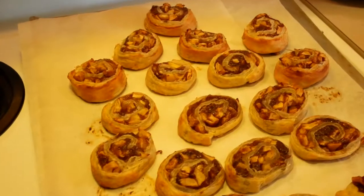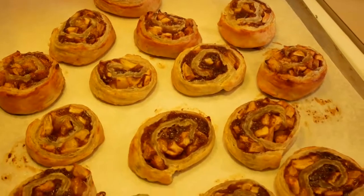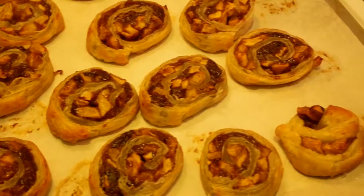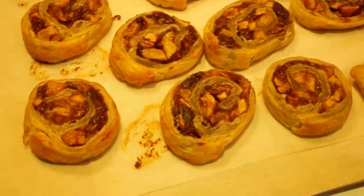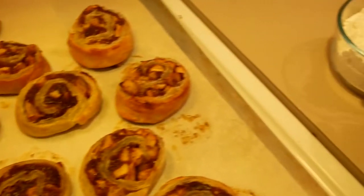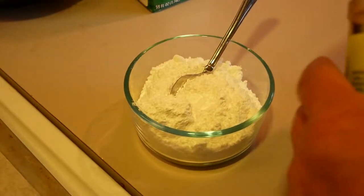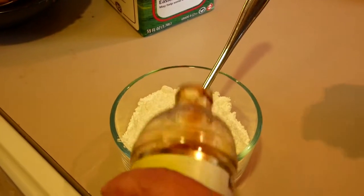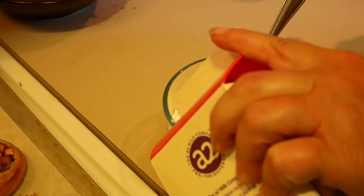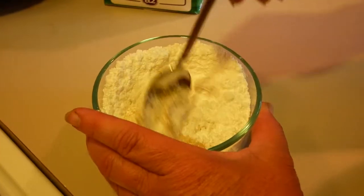Here are our apple pie pinwheels out of the oven. I consolidated them down to one pan — I did cook them on two but probably could have done it on one, I just wanted to make sure they had enough room. Very important: as soon as you get them out of the oven, loosen them from the parchment paper, otherwise they will stick even to parchment paper. The last thing we're going to do is make a quick little glaze. This is about a cup of powdered sugar, maybe half a teaspoon of vanilla, and a couple drops of milk.